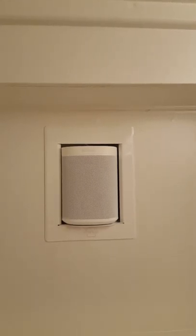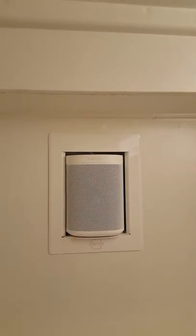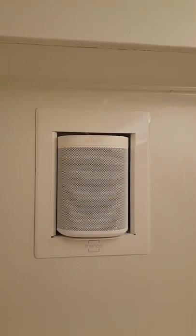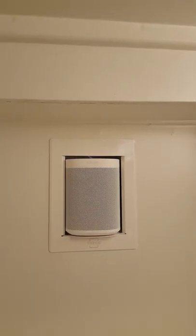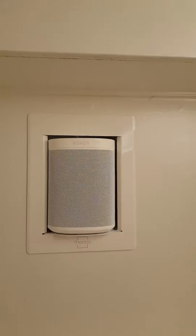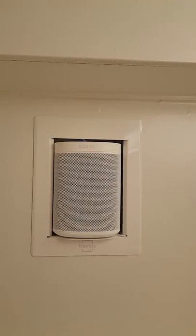Since it's voice activated, you can play music just by talking to it. For example: 'Alexa, play Bruno Mars' — playing songs by Bruno Mars from Spotify on bunk three. Or a specific song: 'Alexa, play Blue Ain't Your Color by Keith Urban' — playing on bunk three. You can also play a general style: 'Alexa, play some rock and roll' — the rock workout from Spotify playing on bunk three.